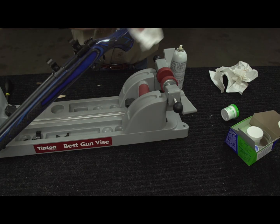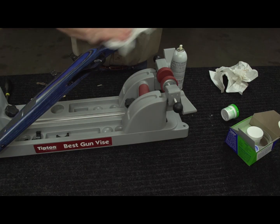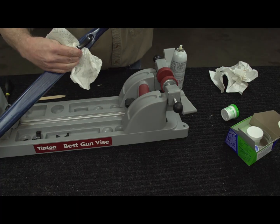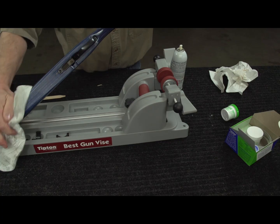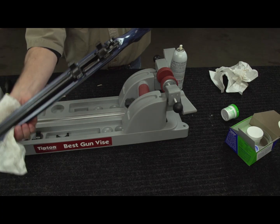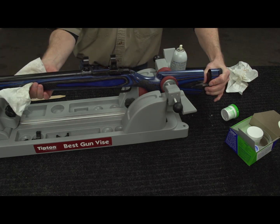I'm just giving the stock a complete wipe down with an oily rag to make sure that I don't have AcroGlass stuck somewhere on the outside of the stock. Now I'm just going to leave it set and cure for 24 hours.